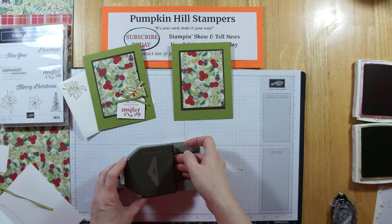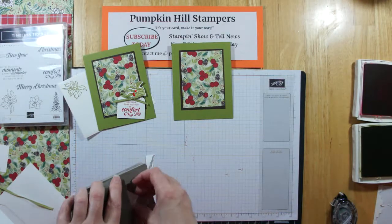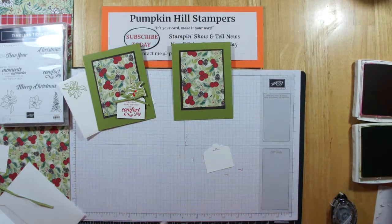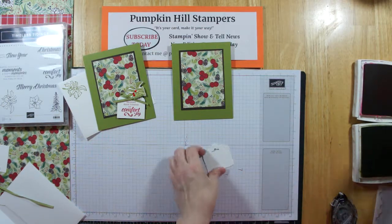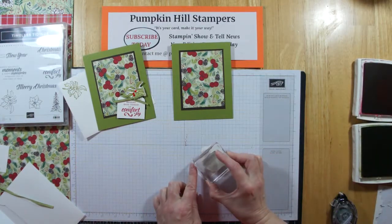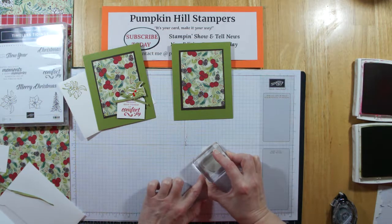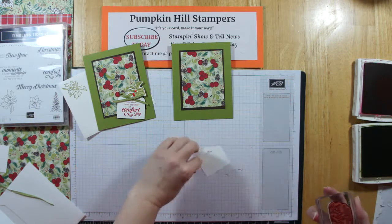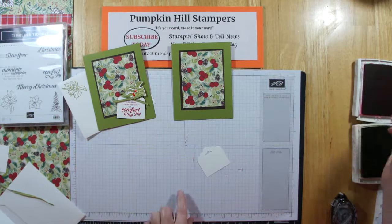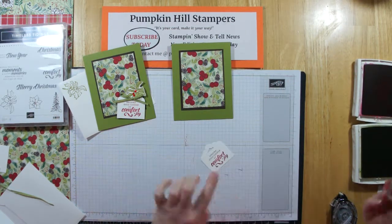I'm going to trim the tag first. So now I've got my tag. The reason I trimmed it first was because if I stamped my sentiment too high on it, I would have cut it off. This way I'm able to see through my clear block for positioning, but I stamped it upside down. So we're going to flip it over and try that again. Cardstock has two sides — that's always a good thing. There's our tag.